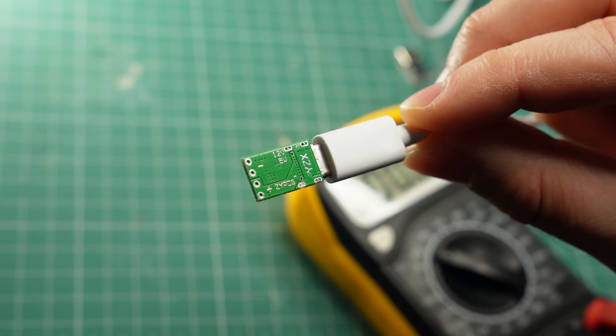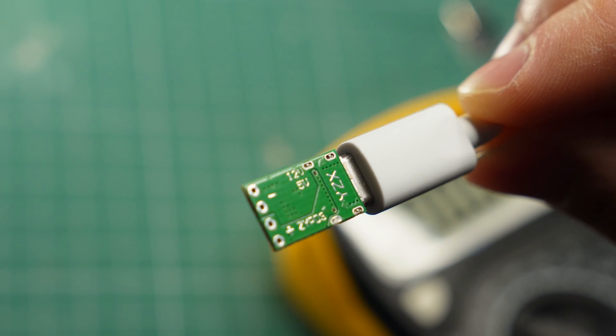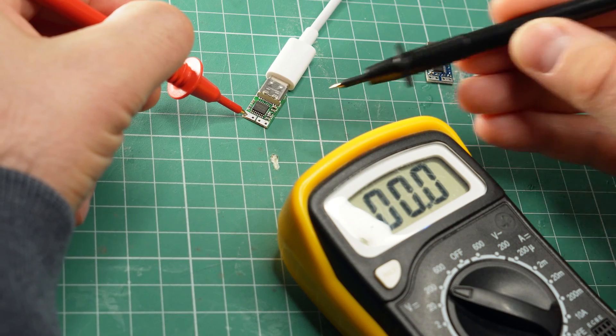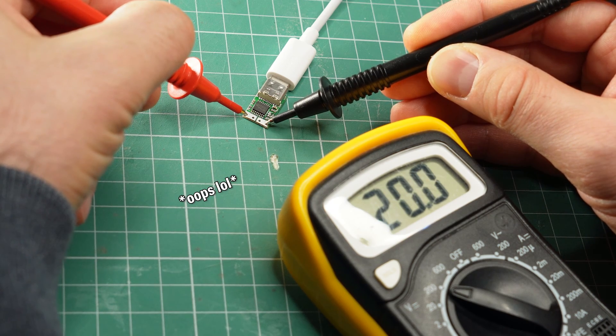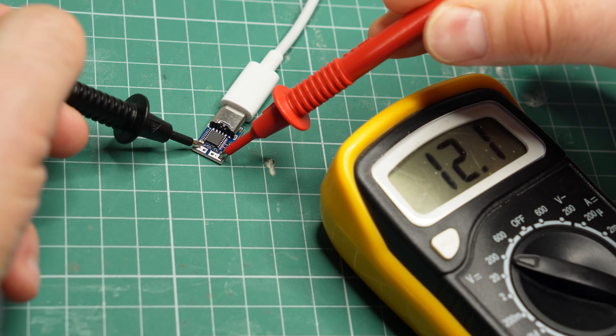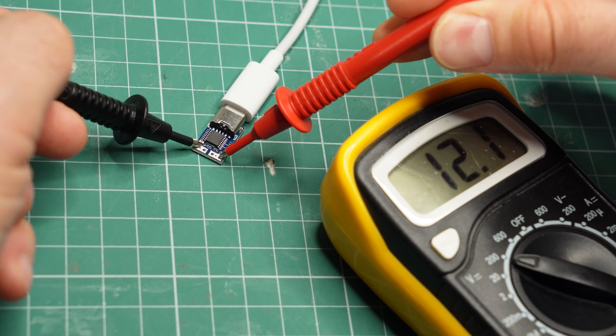Speaking of voltage, this particular module came with the wrong setting. It's supposed to be a 12V module, but it is set for 20V instead, so always check the voltage before you use one like that. Thankfully, the other module appears to be working fine and is giving me a stable 12V.